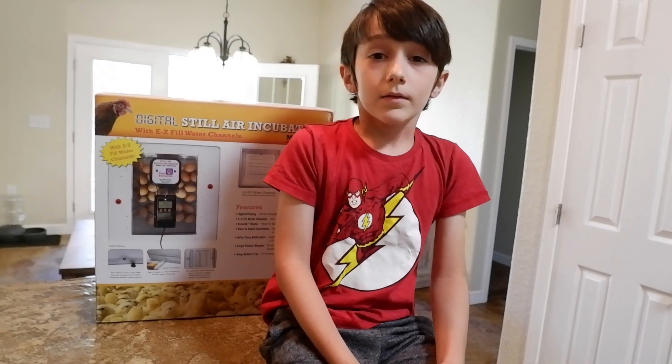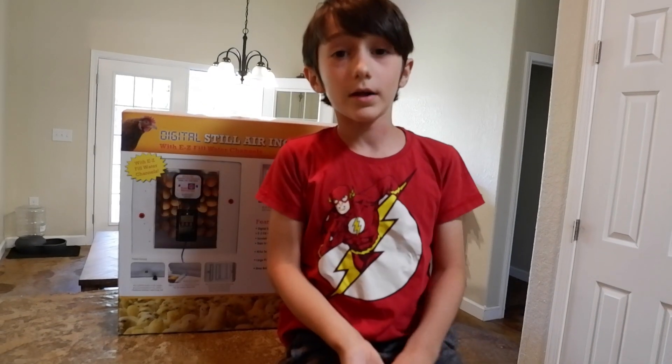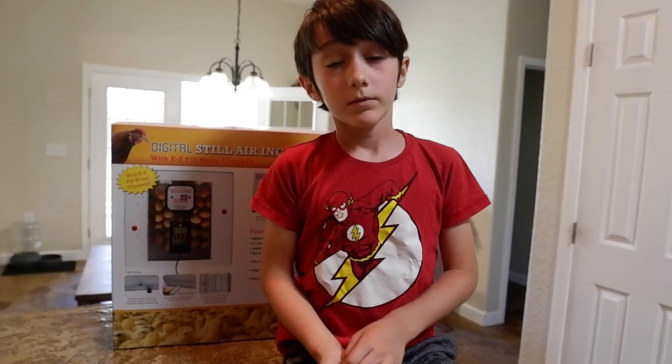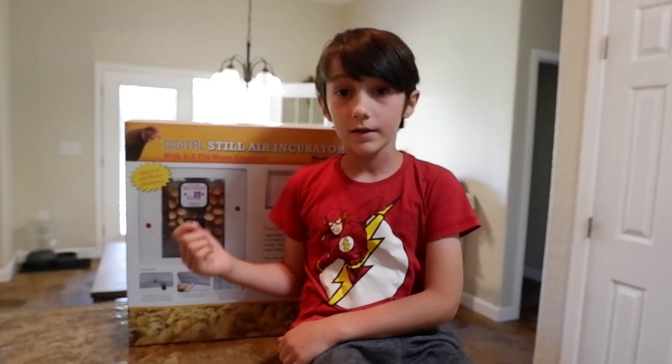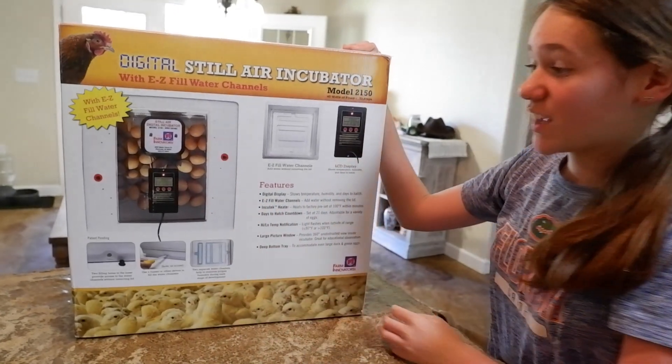It's going to be a great experiment for the kids as well, watching the process and watching the eggs hatch eventually. We ordered this thing online and we're gonna let you look at it and tell you how it works. The reason we got this incubator is because the lady we got our guineas and gosling from — which is a baby goose — uses this and recommends it. And there are a lot of good reviews online.